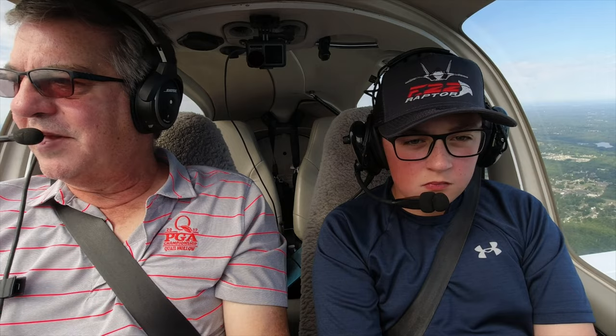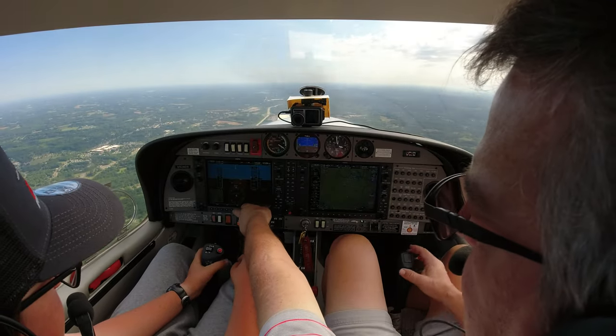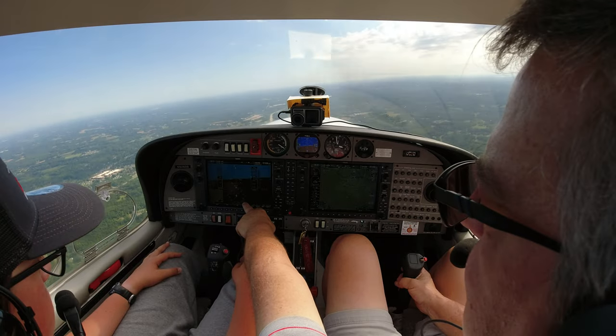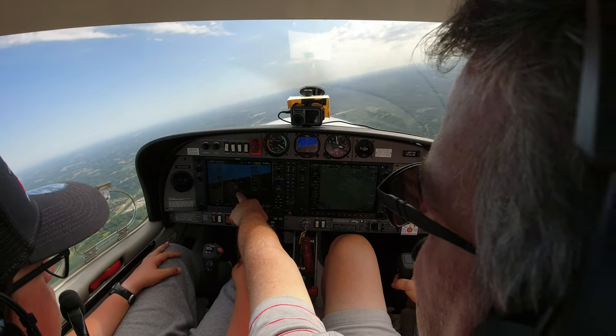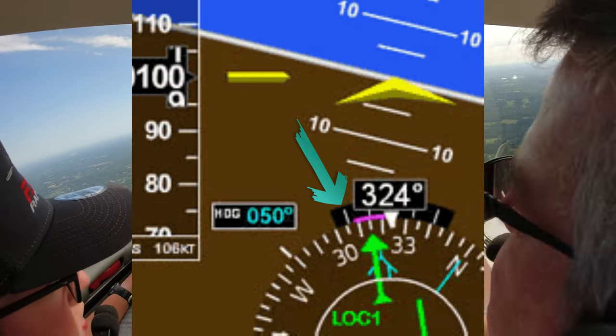In level flight you normally don't have to push either pedal because it'll track straight, but in a turn you'll have to push one to keep the plane well-coordinated. The other thing is a turn called a standard rate turn — that means we do a complete circle in two minutes. There's a gauge for it. If you bank the wings, there's a little magenta line, and when it's on that tick mark, that is a standard rate turn.